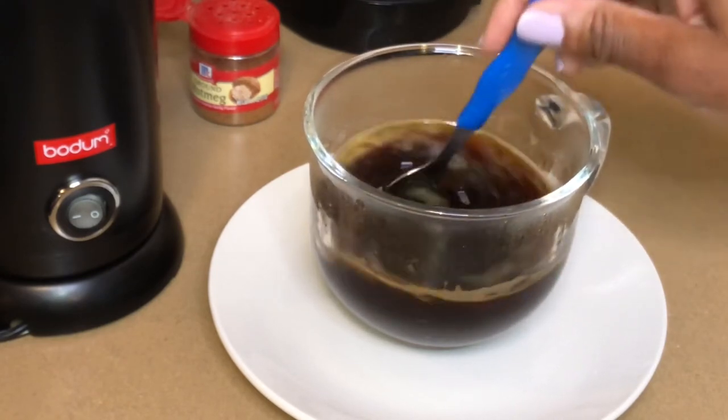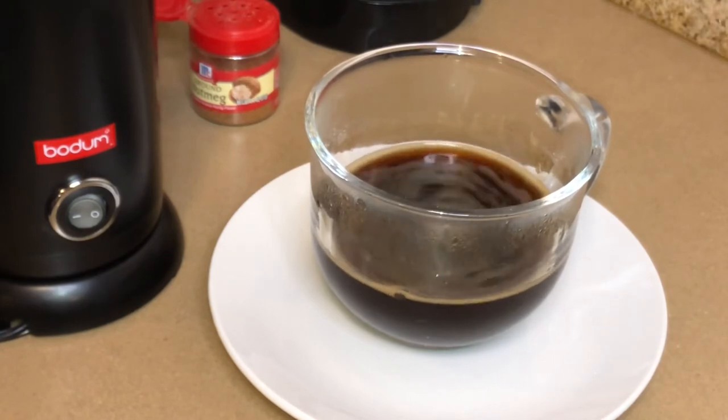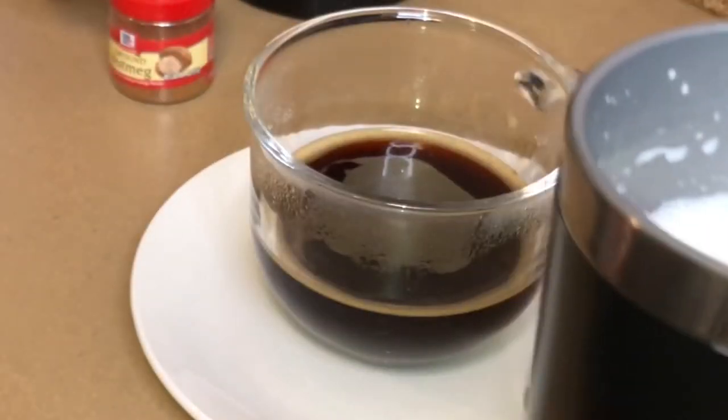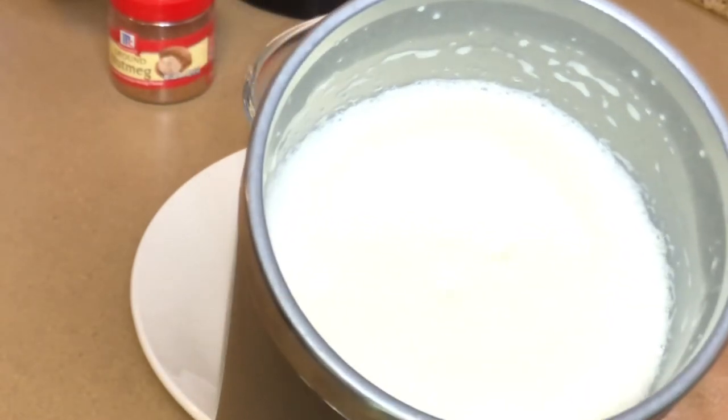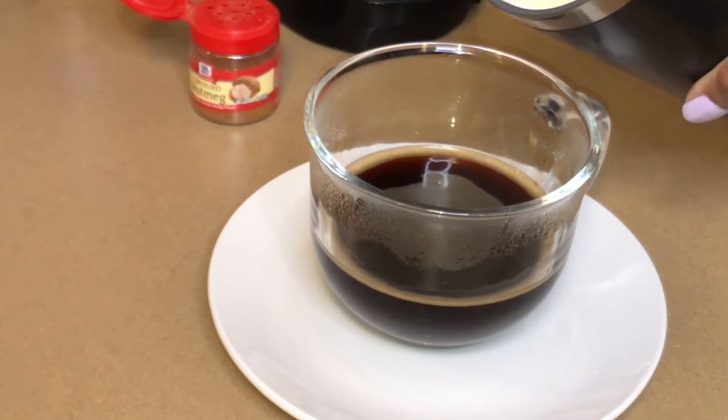Did you know that one cup of black coffee only has one calorie? But I'm getting ready to add a whole bunch of yummy goodness to my cup of coffee, so it's going to be a whole lot more than one calorie. Please don't judge me.